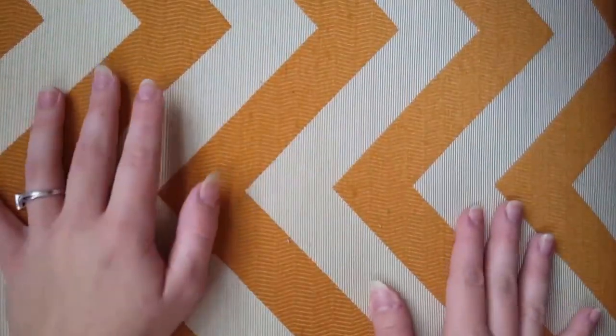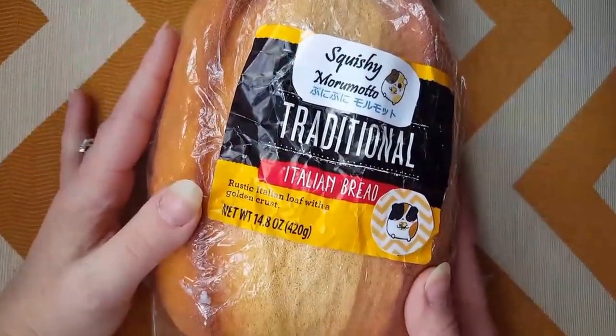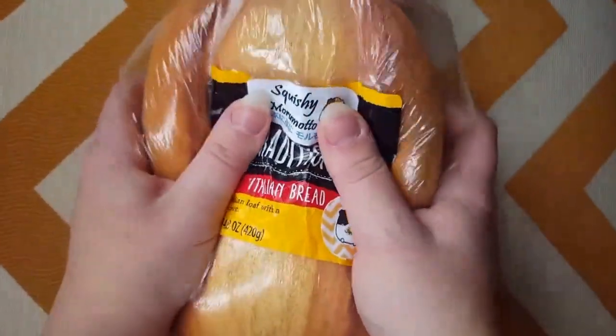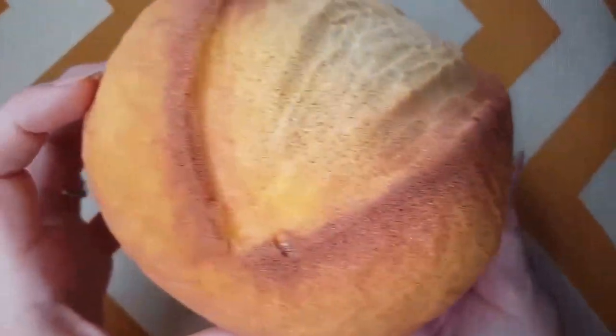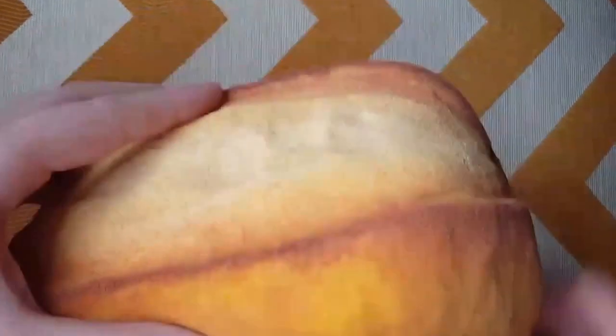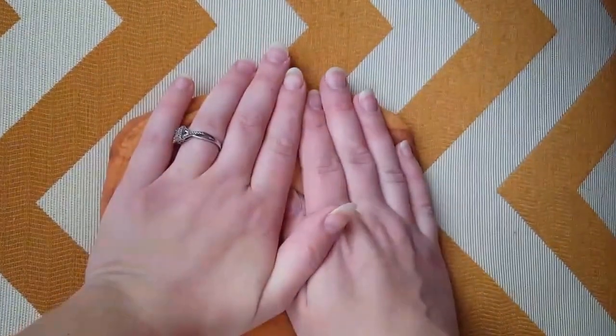I only have one more squishy to show you in this update, but it is the biggest squishy in the entire video — brace yourself. It is this jumbo loaf of bread. I've shown you in a previous video my jumbo French loaf bread, but this one is Italian, and this is actually a bread bag from the grocery store that I put my labels on — I think it turned out super cute. Out of the packaging it actually looks like a giant hot dog bun, but I really like how it turned out. I used that same dollar store paint on it, and it made it feel moist and gooey like a real piece of bread. It's super slow rising — if only it smelled like real bread.